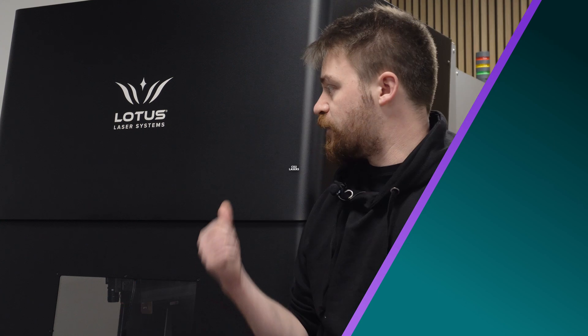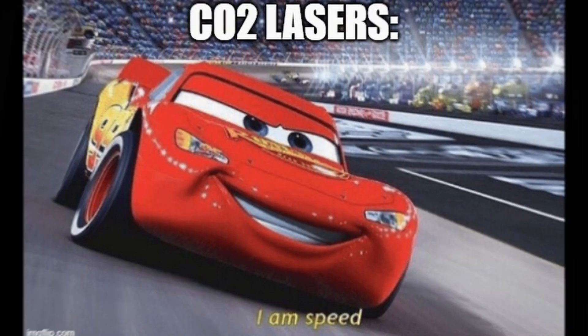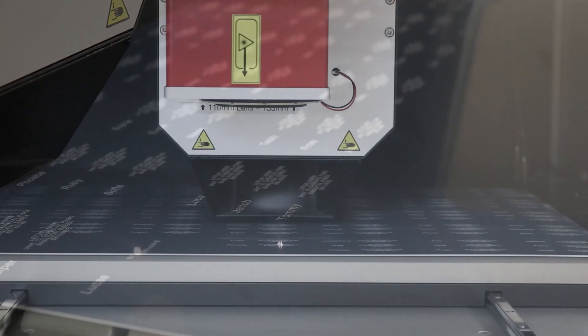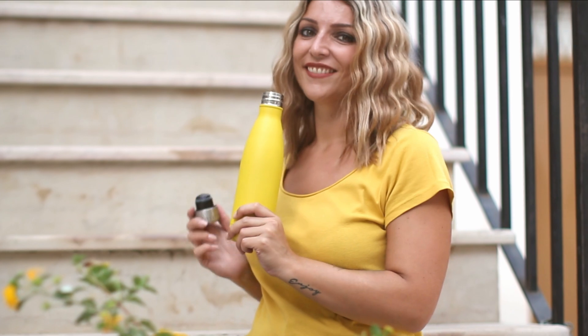CO2 lasers are great for organic materials like wood, rubber, and ceramic. The biggest advantage of a CO2 laser is it's fast. The spot size of the laser is much larger than on UV or fiber and the difference can be huge. Depending on the work and the material, a CO2 laser could get the job done five times faster than a fiber laser. The trade-off for this incredible speed is accuracy. But if the job was taking powder coatings off of stainless steel bottles, then you don't need to worry about accuracy.